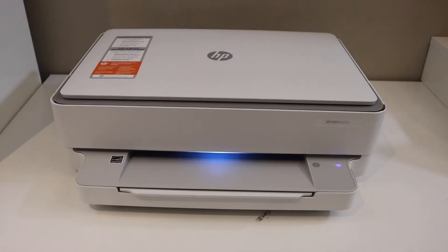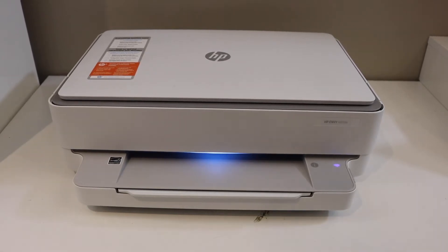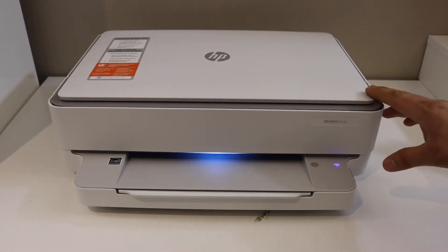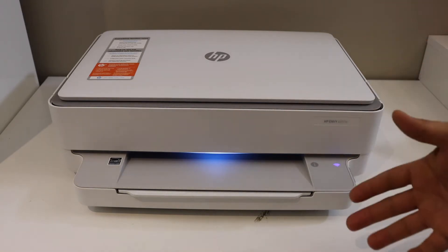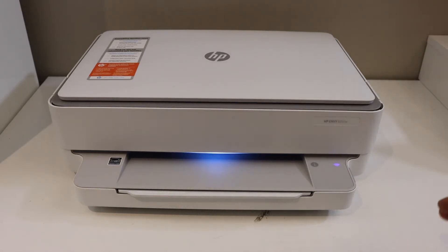In this video I'm going to show you how to do the Wi-Fi Direct setup of your HP Envy 6055e printer. The first thing is to print the printer information page, and we will find out the password of this printer.